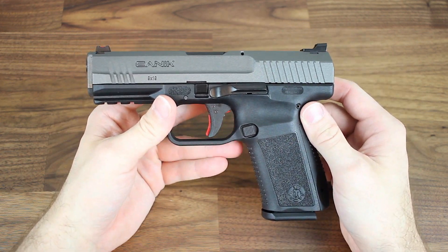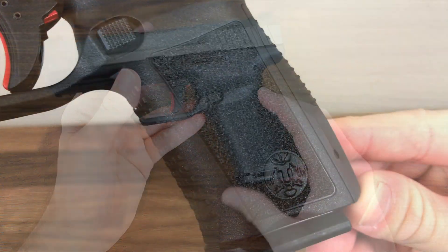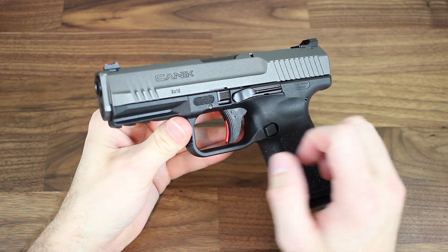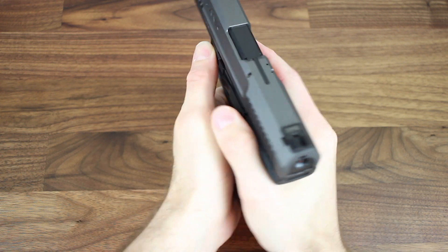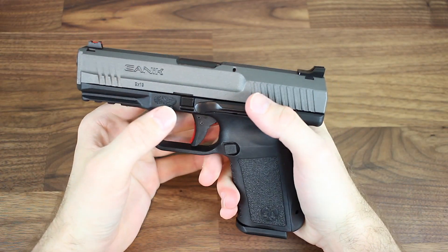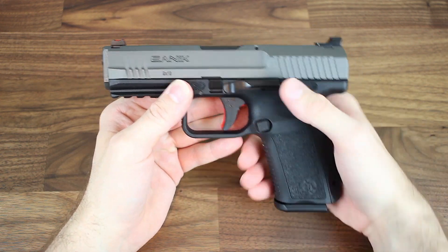The frame has some decent texturing — they've gone ahead and added it pretty much wherever you need it. You have some on the sides, the front of the grip, the rear of the grip, and something you don't see from other manufacturers is they've actually added some stippling at your finger index points, so when you're holding it you have something to maybe improve your grip a little bit. It's flush, so it's not the greatest thing in the world, but it's definitely nicer than having just a standard flat plain polymer.